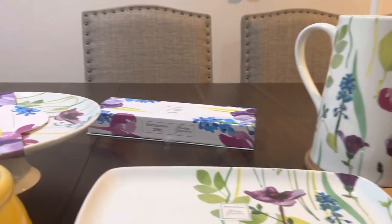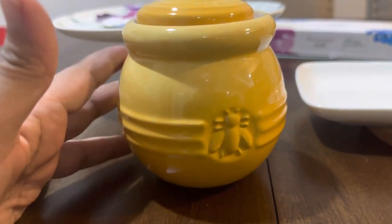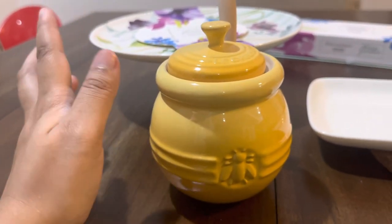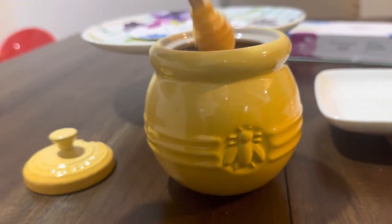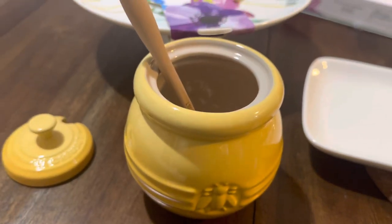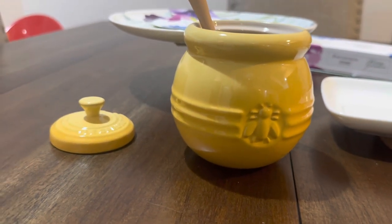Usually I'll just use this for serving water. That's all my Portmeirion. Now I'm moving on to my new Le Creuset item — what I think is called a honeycomb jar or honey jar. A personal shopper recently did a clearance sale and sold this at a very cheap price, so I thought why not.